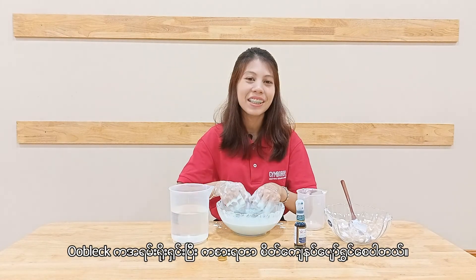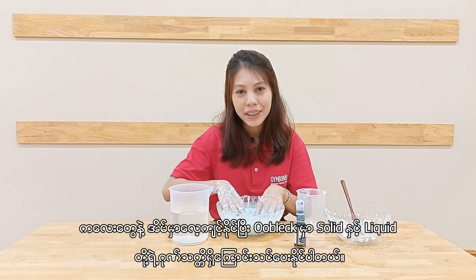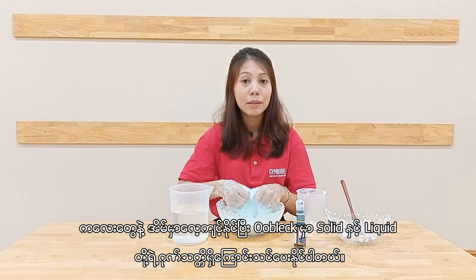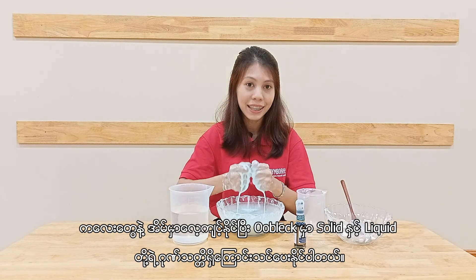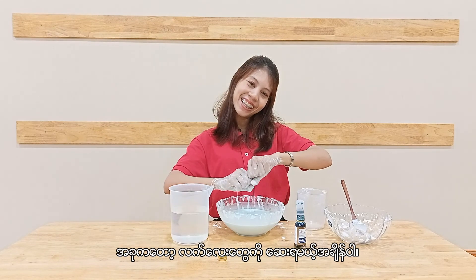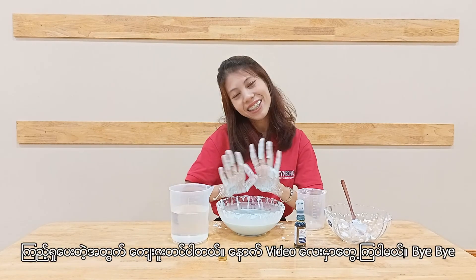Oobleck is very simple and satisfying to play with. You can make it with your children at home. Now it's time to wash my hands. Thanks for watching — see you in the next video. Bye bye.